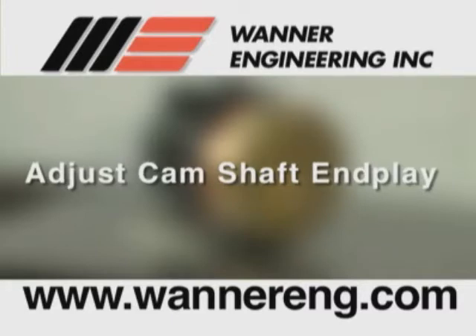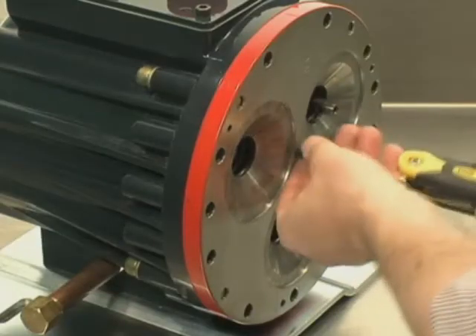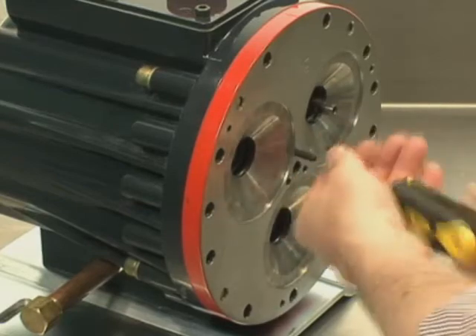Now we will see how to adjust the camshaft end play. You may want to review the Wanner Hydrocell Pump Installation and Service Manual to see the arrangement of the parts. The current manuals are available online at wannereng.com. If the three set screws are in the cylinder housing, remove and clean them.